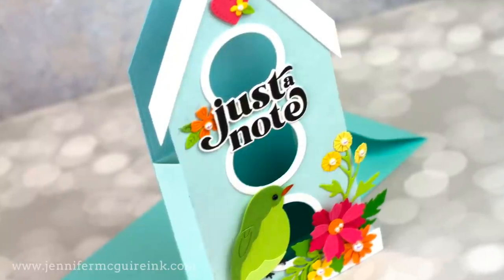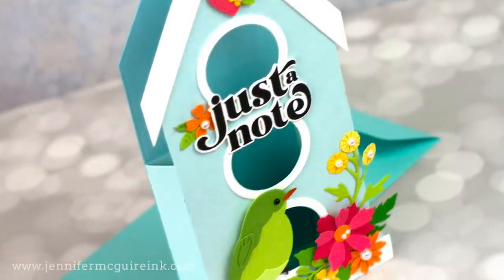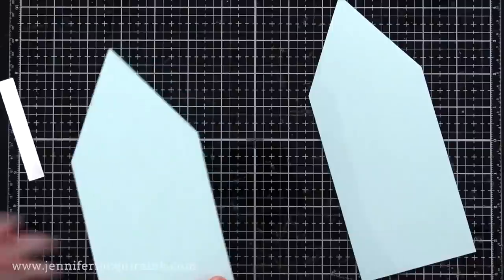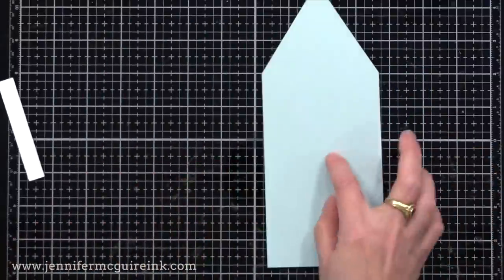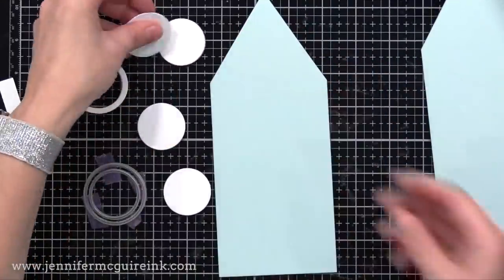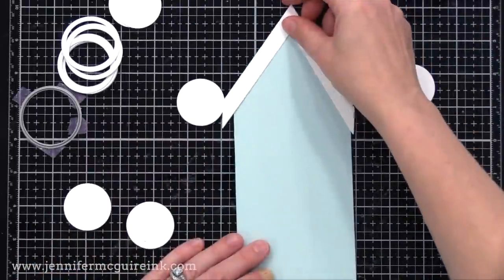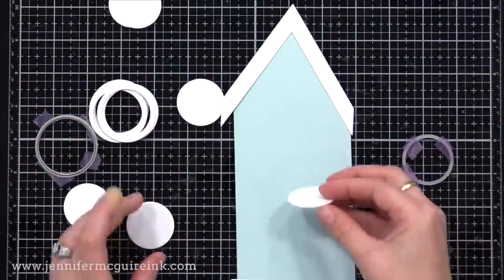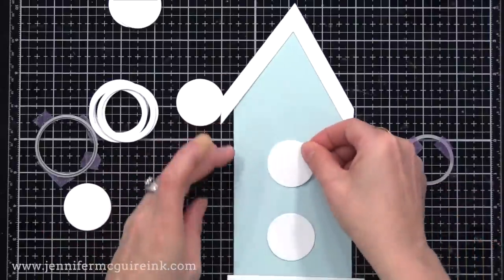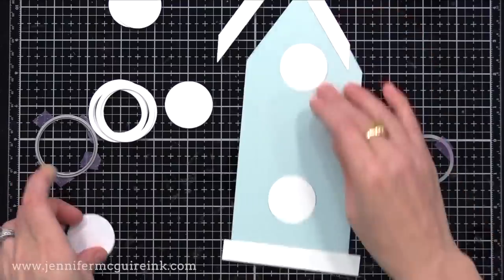Let's start by using that pop-up house die set how it was originally intended to be used, and then I'll show you some creative ways that I used it to stretch the life of it. So to do the pop-up house as intended, you cut two from the large house — just cut from any heavyweight card stock. I'll set one of these aside, and the other we're going to add some die cut windows to it. So this will be the front of the card. I'm starting with a birdhouse design. I'll do a non-birdhouse house later on, but I'm kind of planning out where I want my windows to be.